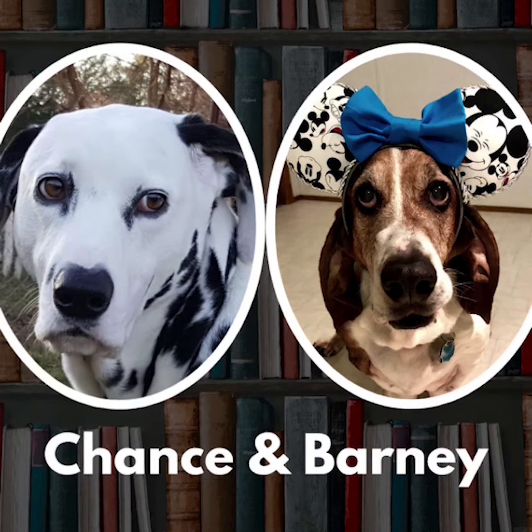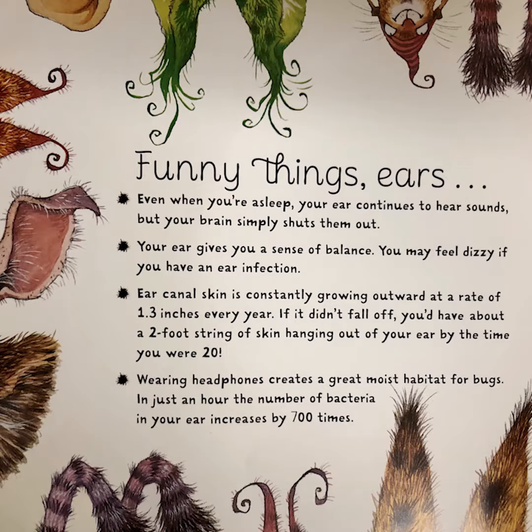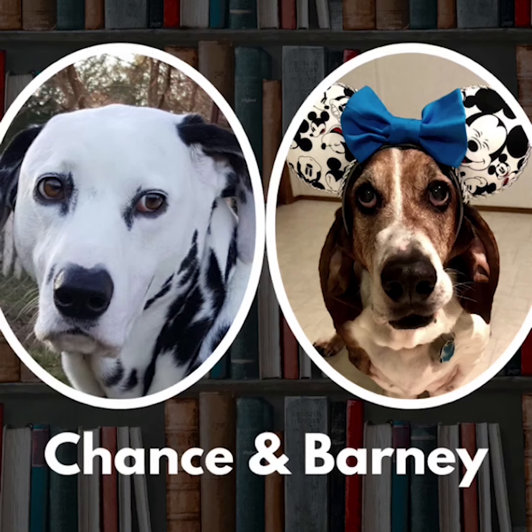Whoa, whoa, whoa, Barney! We need to show them the funny things about ears in the last few pages of this book. Oh yeah, you're right. Now that y'all have seen that, have a good day! Goodbye, bye bye!